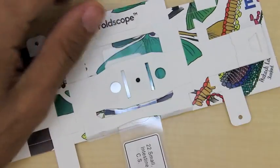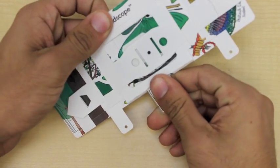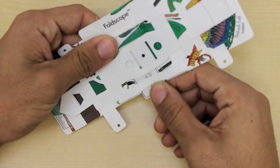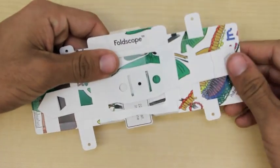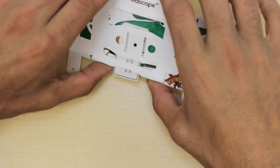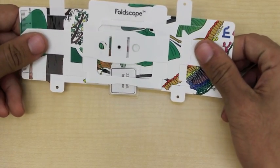This part may be difficult the first time, but should get easier over time as the slit loosens. Push it through the slit and continue until the sample is in the center of the slide stage, such that you can easily navigate it with the lens.